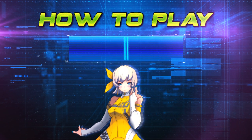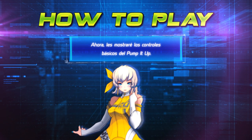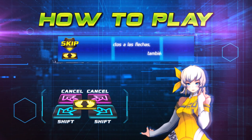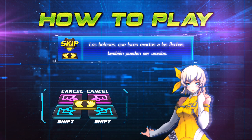Hello everyone! From now on, I will introduce basic controls for Pump It Up! The basic controller of Pump It Up is steps. You can also use the buttons that look exactly the same as the steps.